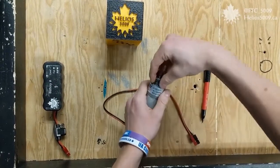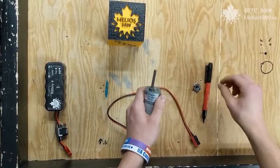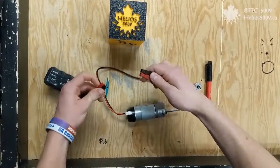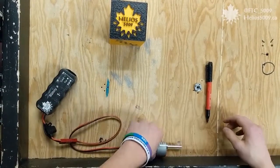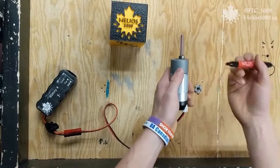Then remove the hex hub and plug the motor into a battery. Then, while the shaft is spinning, use a marker to mark all sides of it.